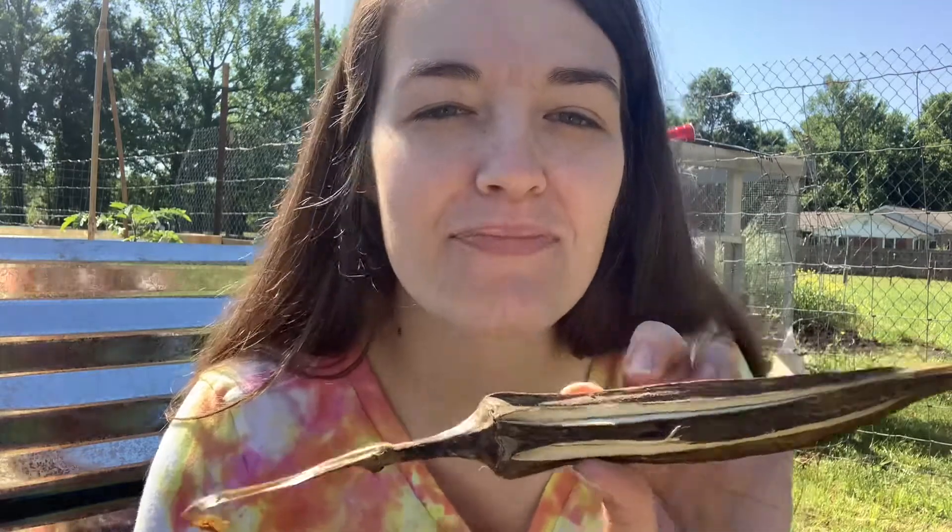Hey friends, it's Brittany again from 4B Farms. I wanted to make a video today planting okra.